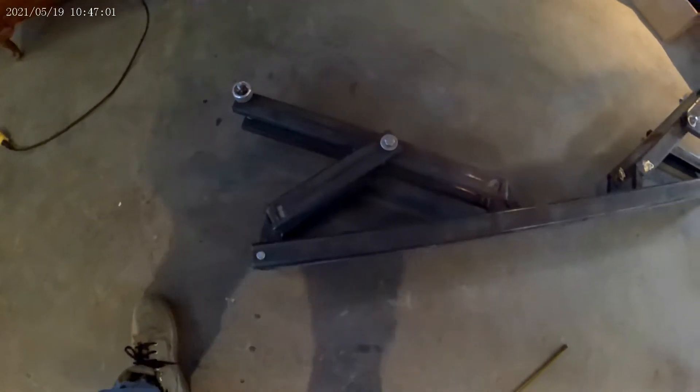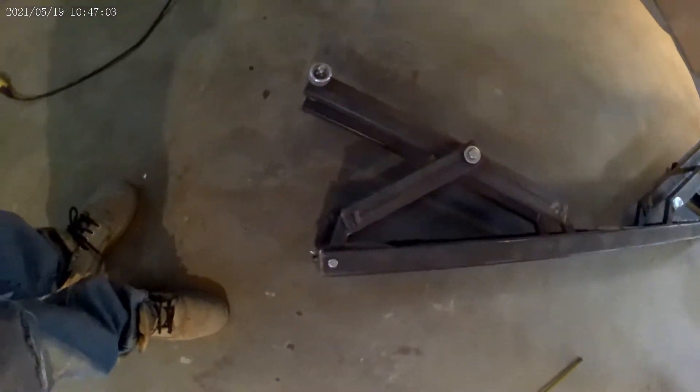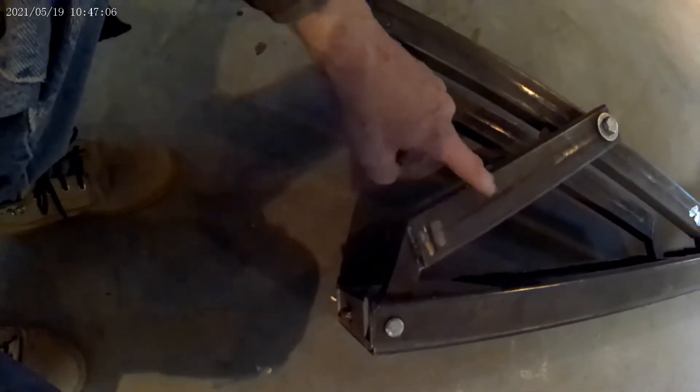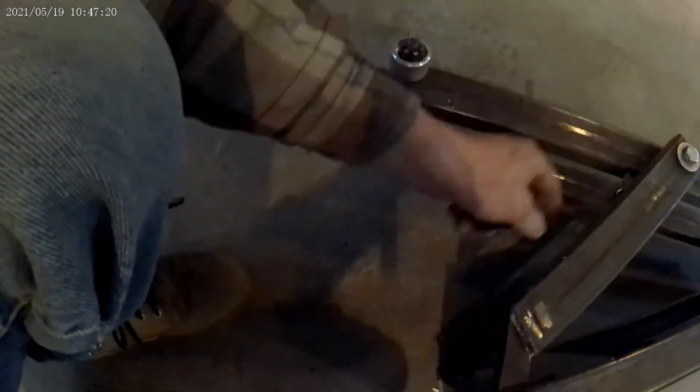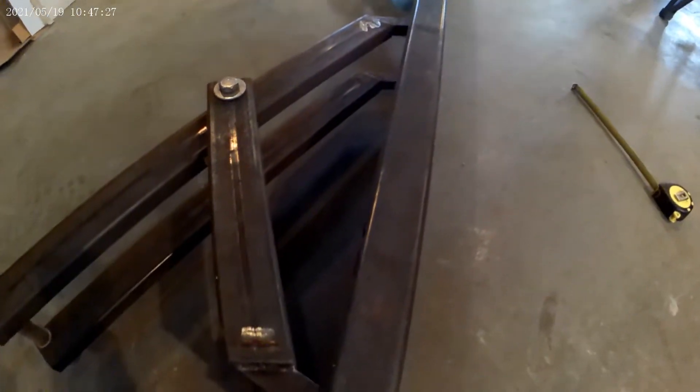This gives you a good view of the side — I had to put an angle on the two-by-three tubing so that when it folds down it folds flat and this part folds inside. The same thing on the other side — I've got an angle on it. It worked quite well.